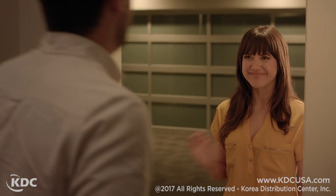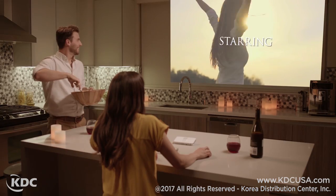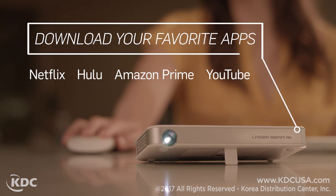Having a movie night? You can download your favorite apps right to the projector itself, such as Netflix, Hulu, Amazon Prime, and YouTube.